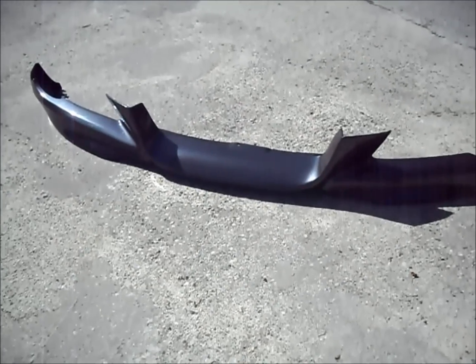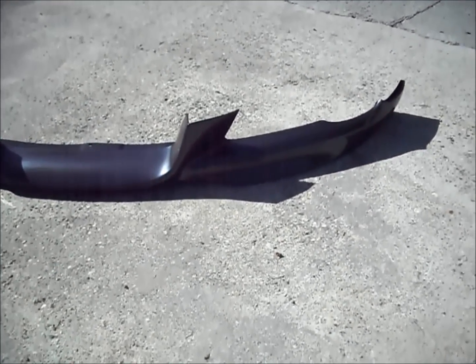Now here's the lip painted. Make sure the shop preps the lip well by sanding and priming, or else the paint won't stick.